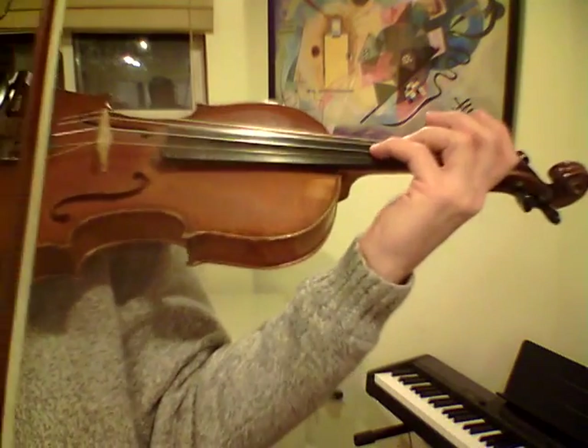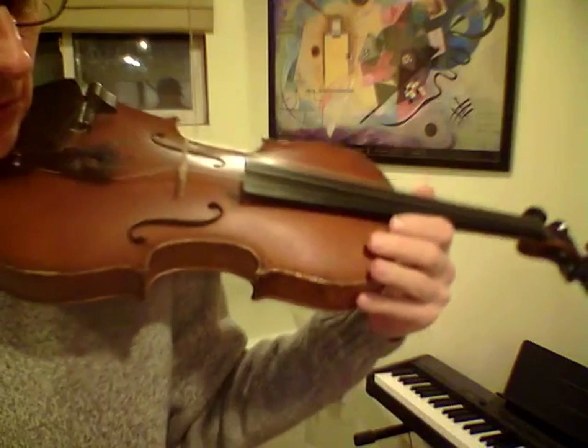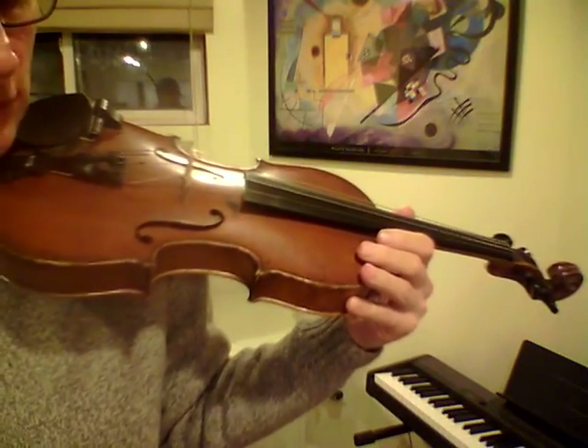Pretty easy. Let's do it once again. I'm going to just do it by phrase, so if you didn't catch it all, go back to the beginning.